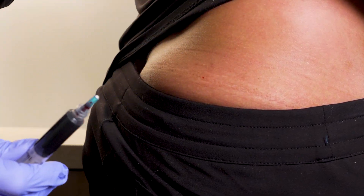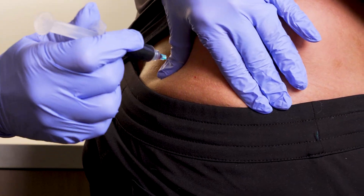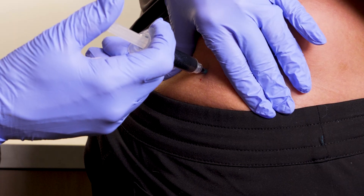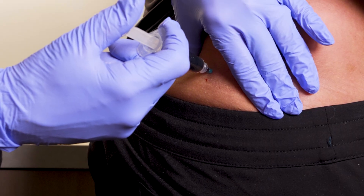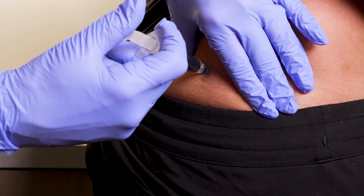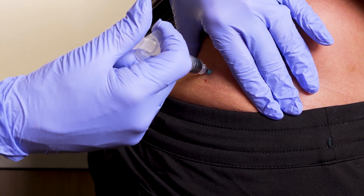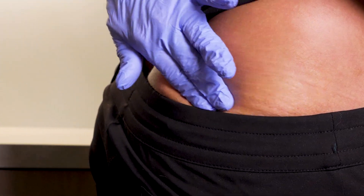For the B12, we want to take the cap off. We're going to pinch the area and put the needle straight in. You want to inject slowly as this B12 does have a burn. It is also 5 cc's, which is a lot for any muscle to handle, but the glute is the biggest muscle and can take 5 cc's.